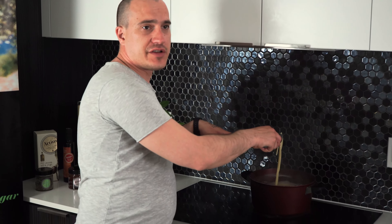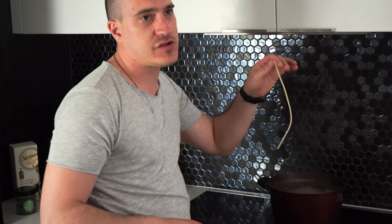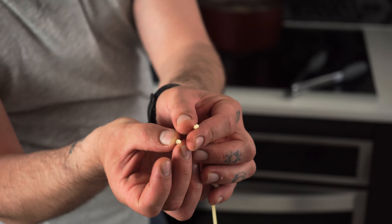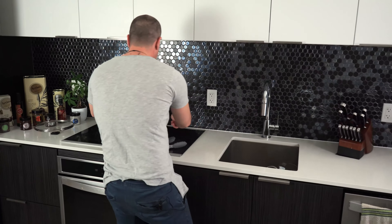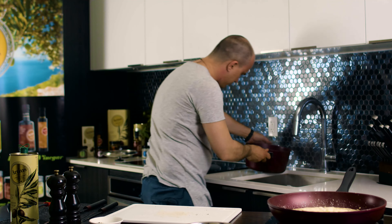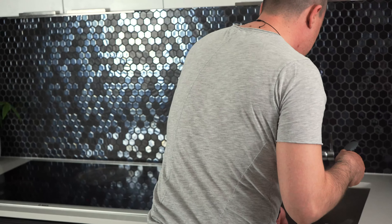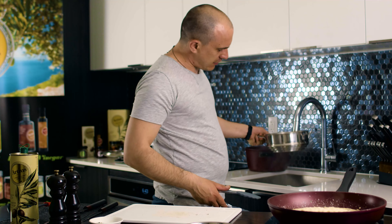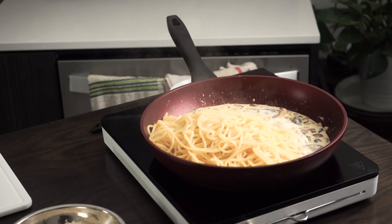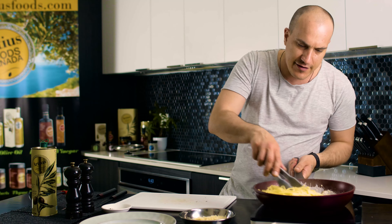The pasta is ready. To check, just take a spaghetti and cut it — in the middle it should not be white anymore. That's how we know it's ready. We strain it, then we go right into the sauce with a little bit of pasta water — completely fine — and stir everything together.